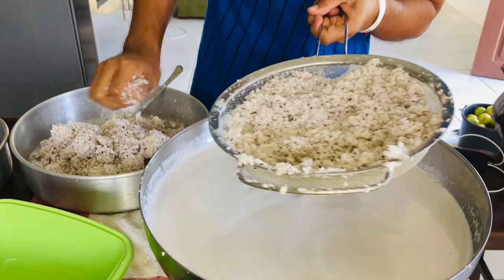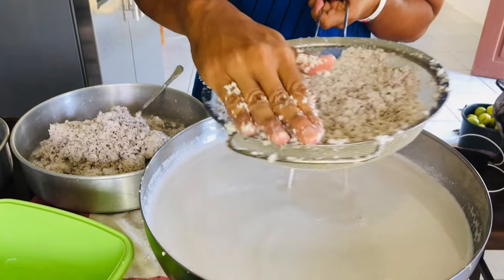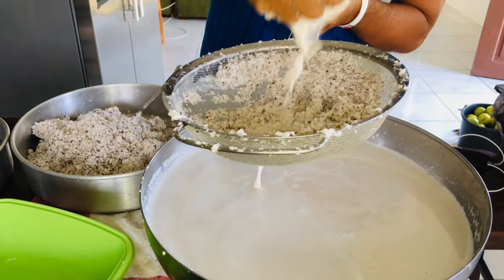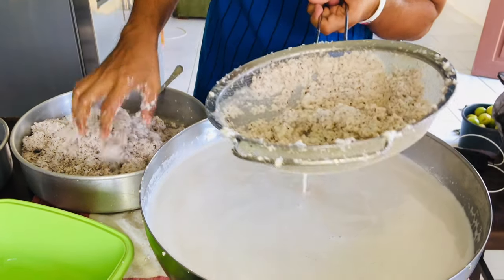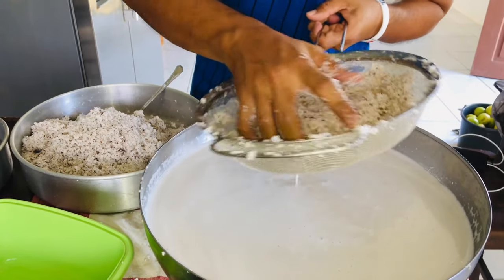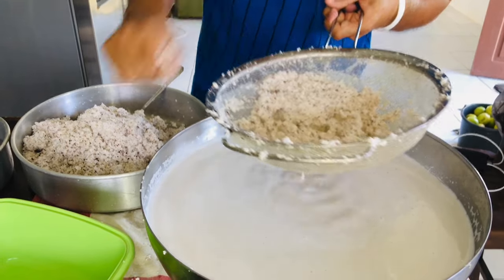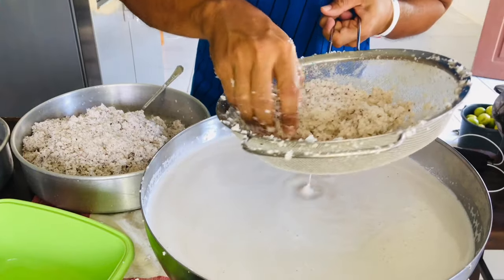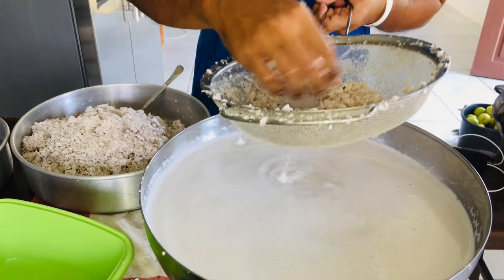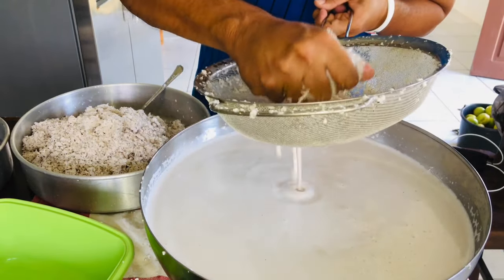We do this to make sure there will be no particles of the coconut left. If you can do this at home it is so helpful, because in the stores they usually sell coconut oil, but I'm not sure it's pure coconut oil. So I tend to make my own coconut oil rather than buy it in the supermarket.